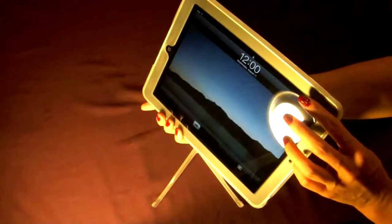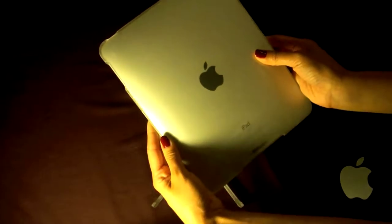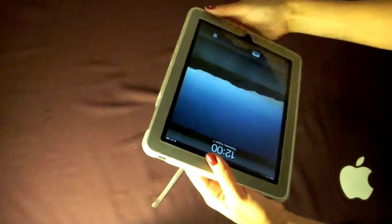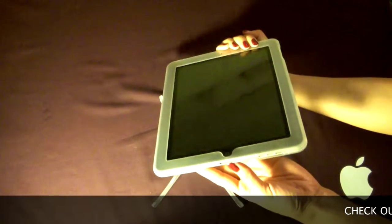The case itself is see-through and has a soft touch finish. There are openings for the power button, headphone jack, the side buttons, and also your USB jack.